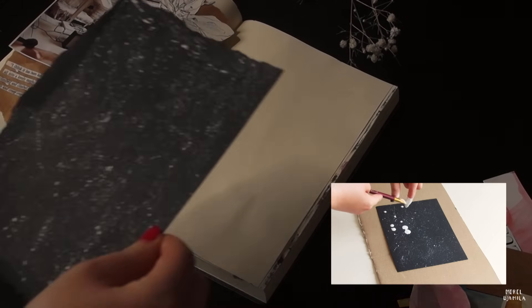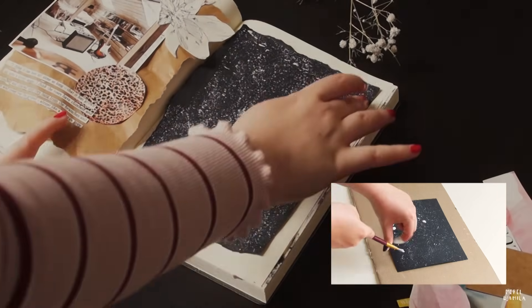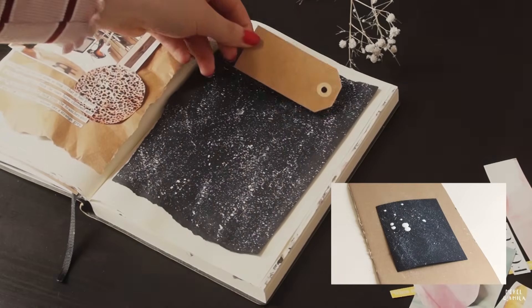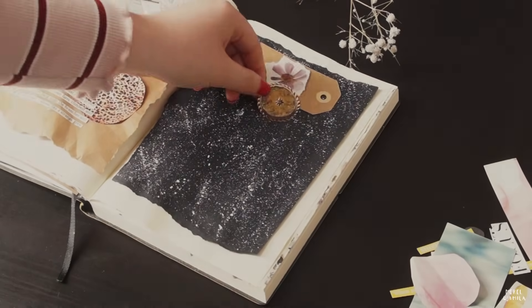Here I'm adding a galaxy sheet. In a small video down below, you can see how I created this. I'm using a paintbrush and white gouache paint to get the galaxy effect. After that, it's once again time to decorate the page.